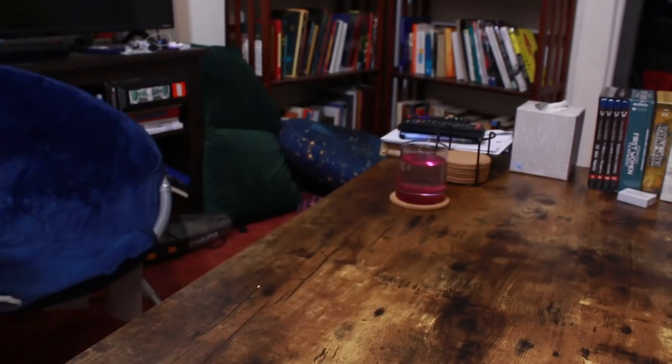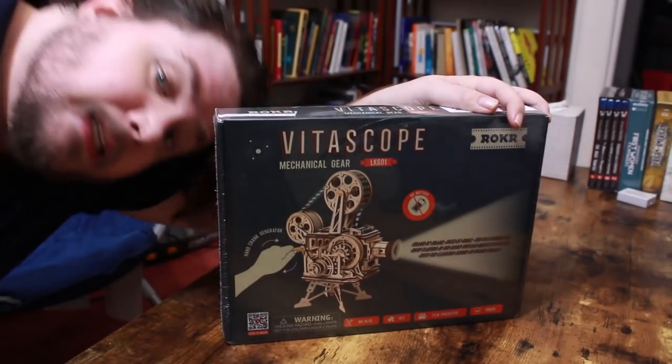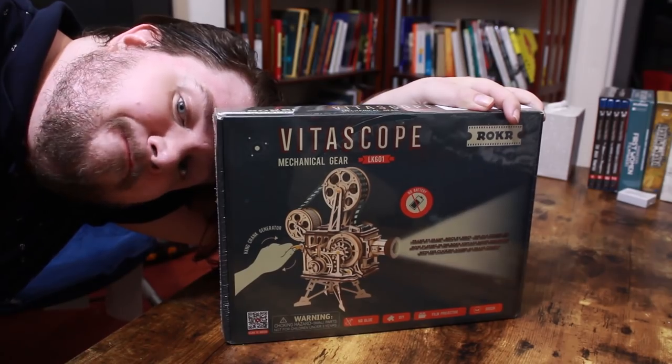I don't know if you noticed, but I've been kind of straining for new content lately. So I decided to shake things up by doing something I've never done before: an unboxing video. Hello, Internet.